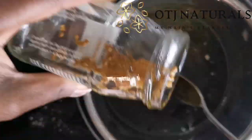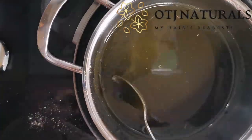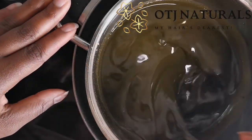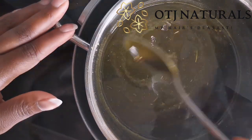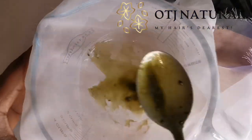Then I added 40 drops of tea tree oil and 30 drops of lemongrass. You can also add one tablespoon of castor oil — it's totally optional — and you can use any oil, it doesn't really have to be castor oil.